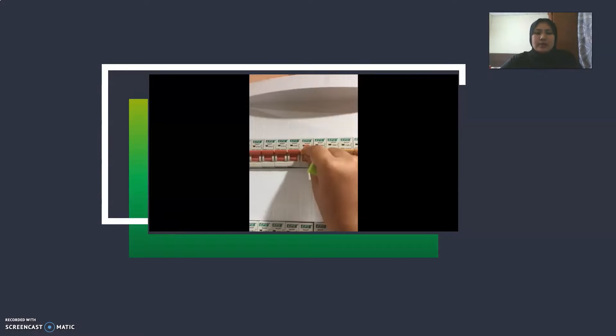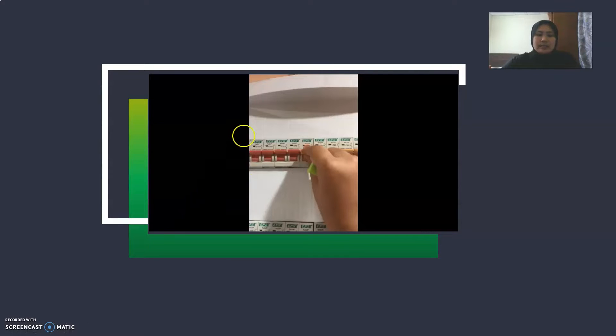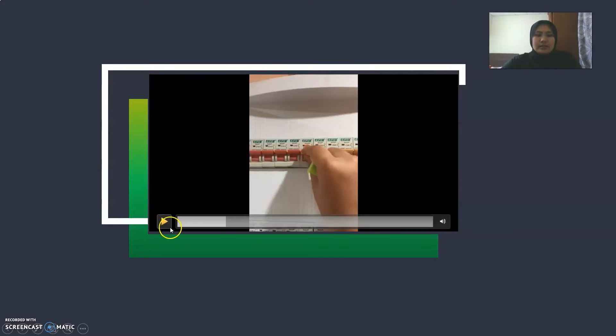Now I will show the first socket at the living hall. This is the MCB for the socket at the living hall, which is number six. When I turn off MCB number six, the circuit is not working.